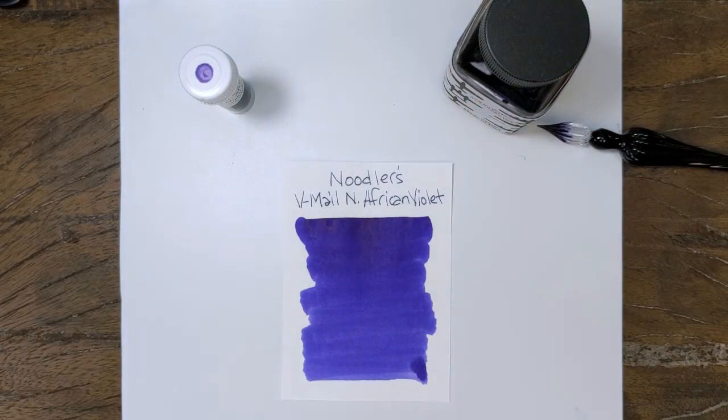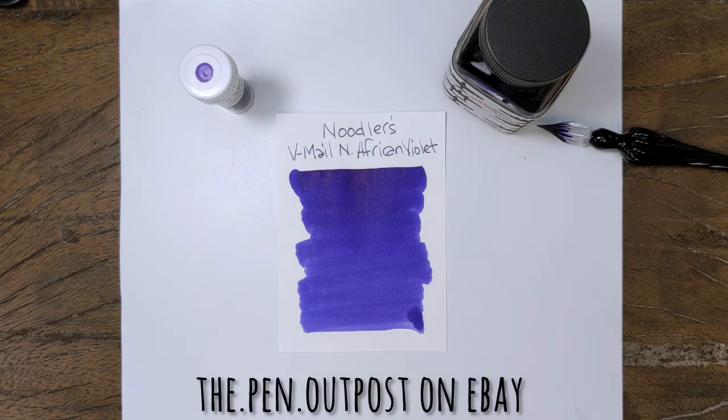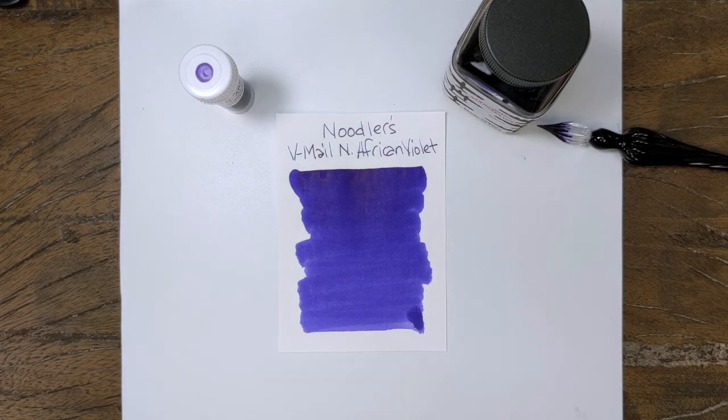Noodler's V-Mail North African Violet. It's available in a 3ml sample and a 3oz bottle at the Pen Outpost on eBay and the penoutpost.com. Thanks for watching.